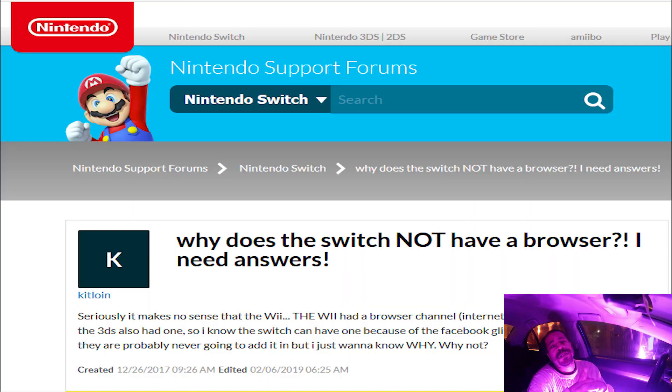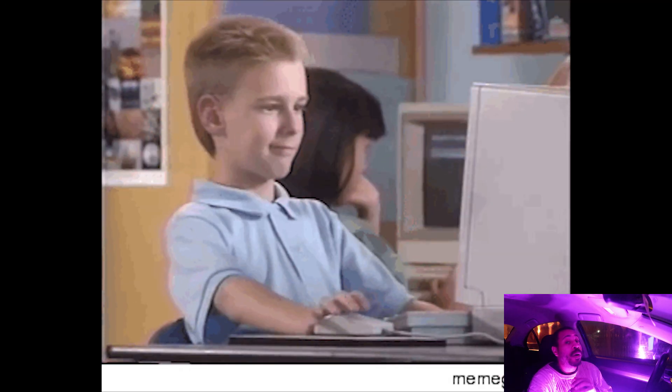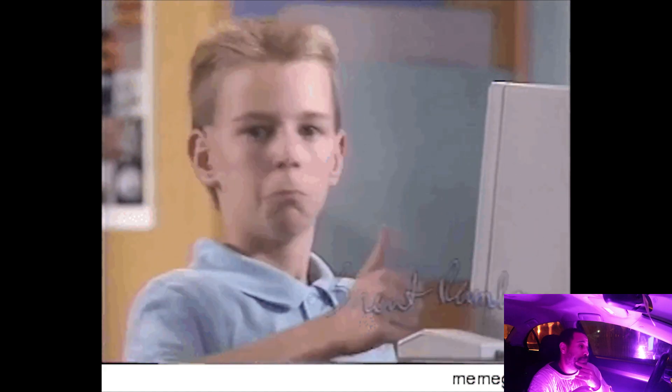Let's talk about this web browser that's built into Nintendo Switch firmware that for some reason we don't get access to. Maybe they were scared to be hacked, maybe they don't want kids watching porn — but nonetheless, now we have access to it via Homebrew.